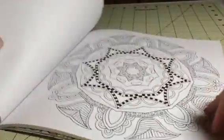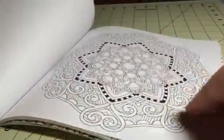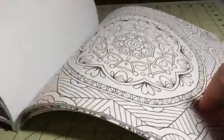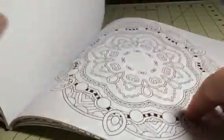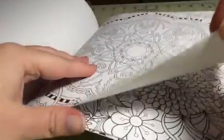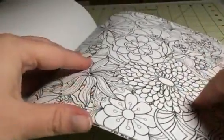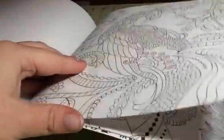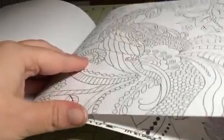I love the variety that this book gives you so that you're not stuck just doing one thing. You have a ton of different designs, and that gives you the ability to see what kind of designs you like. The research I've seen on this says that different designs can reduce different stress levels. So you might be really into mandalas,